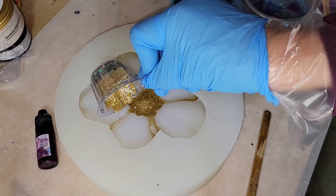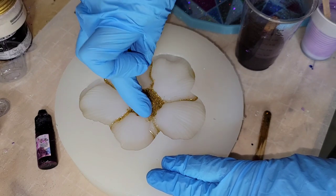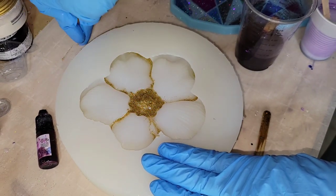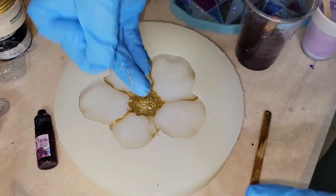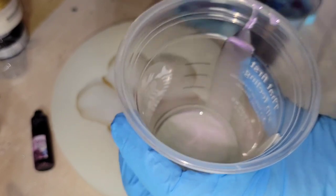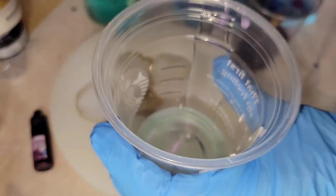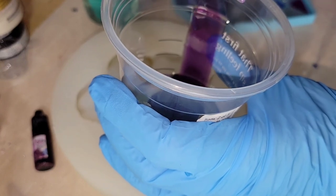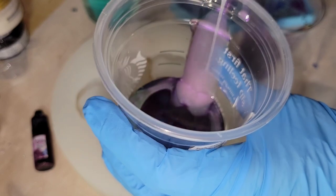My friend actually sells this mold on her website — I'll link it down below along with my coupon code. She's going to be going on maternity leave, so it's only going to be available for a few more weeks, then she'll open her shop back up after the baby's born. Depending on when you see this video, you may or may not be able to get this mold, but just be patient and she'll be opening back up soon.